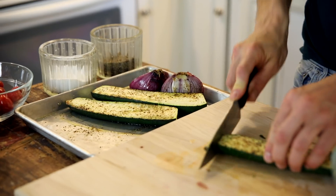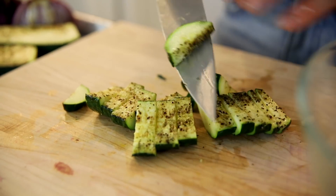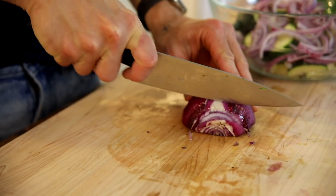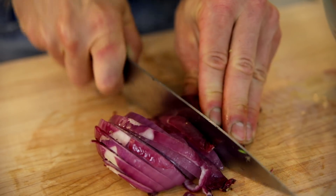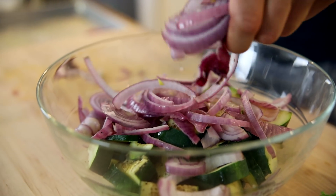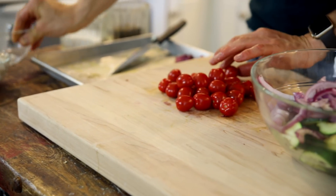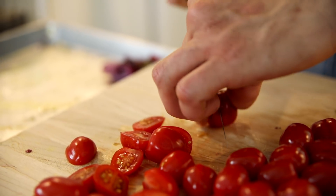Once your zucchini and onion are at room temperature, you can chop them. Start with the zucchini — I like nice, hefty slices, about a quarter inch. Add them to a bowl. Next, your onion. I like just thin strips of onion, but you can of course dice it whatever way you want. Add the onion on top of the zucchini. Then have your cherry tomatoes. It's kinda hard to pick up a whole cherry tomato with a fork, so it's a lot easier if it's just sliced up.